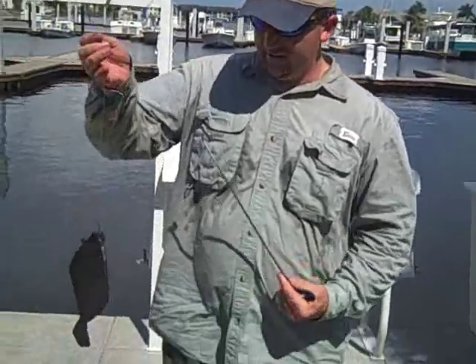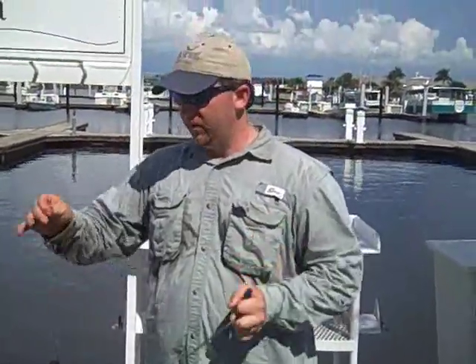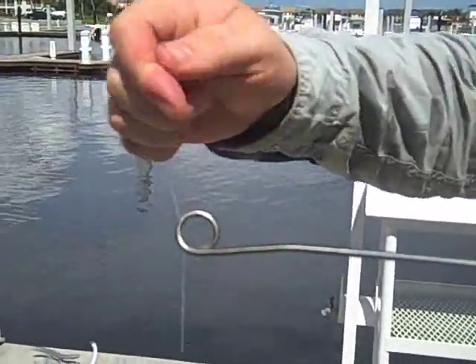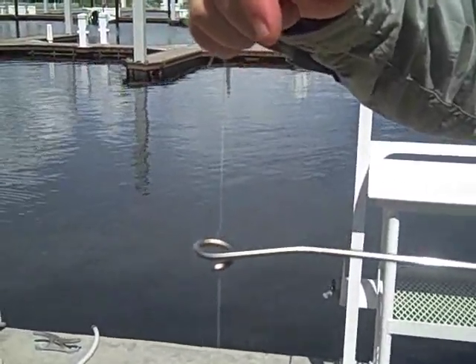As with any type of gear, it's always a good thing to get some practice in first. Here I have a fake rubber fish. With your de-hooking tool, you hold that in one hand, and in the other you've got your leader. Essentially what you'll do is slide the de-hooking tool onto the line, and once it's engaged at the end, you'll give it a quarter turn so that the line is completely inside the curl.